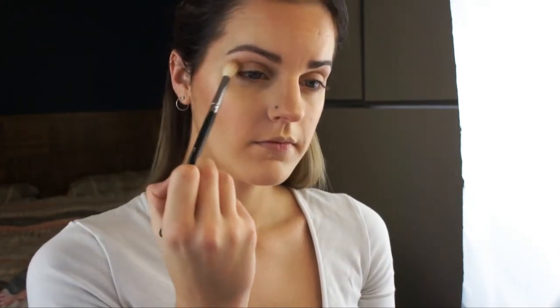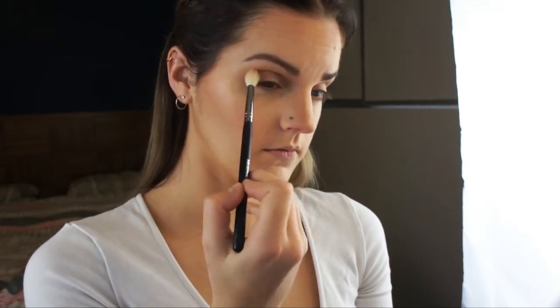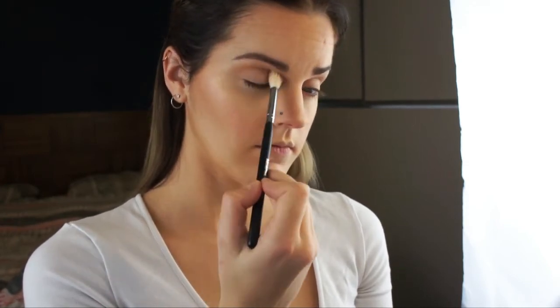Now using Makeup Geek Peach Smoothie eyeshadow on that same Morphe M441, layering that on top of the Morphe shadow using windshield wiper motions and circular buffing motions, just to add some more dimension to this look.